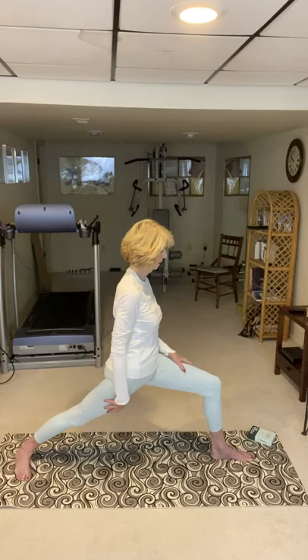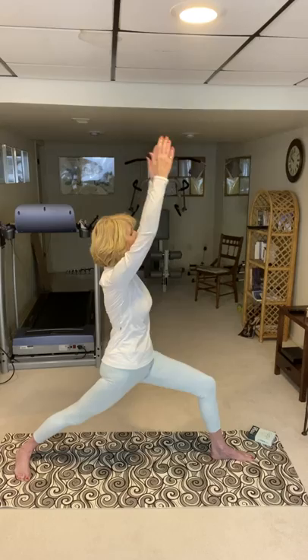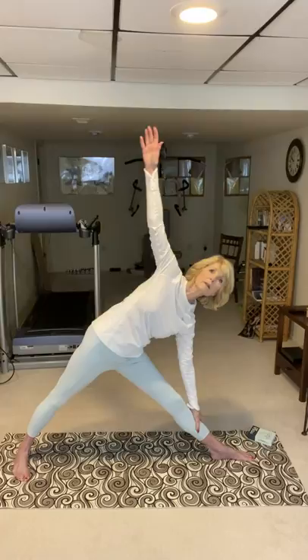From here it's a perfect transition to be able to go into triangle pose. So let me show you that flow. It would be warrior one, then warrior two, straighten the leg, and come down into triangle pose — stretching your arms, fingertips to the ceiling and fingertips to the floor. And then up. And the same thing on the other side.